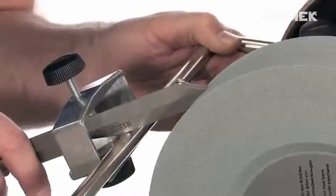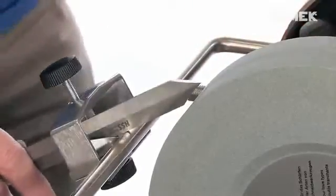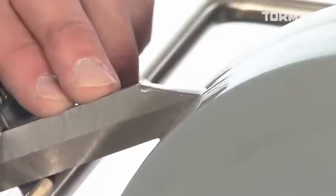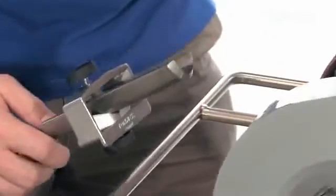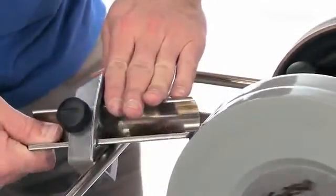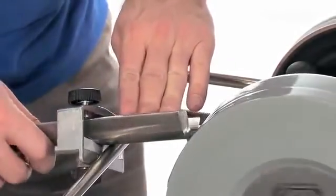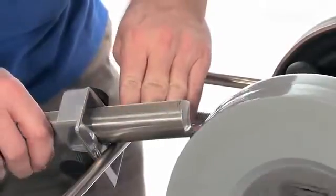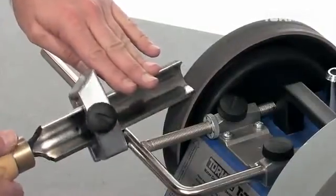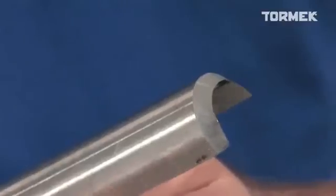The edge angle is set with the universal support. The jig housing keeps the tools straight onto the stone. Finish by honing away the burr and polishing the bevel on the leather honing wheel. Your tools are now ready for work.